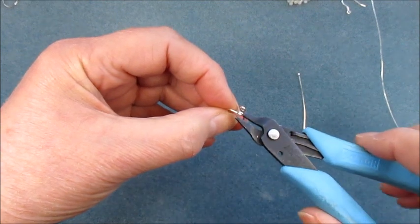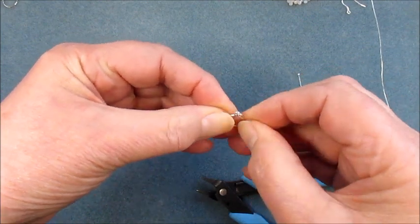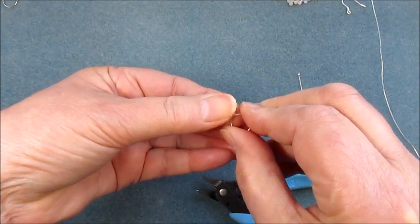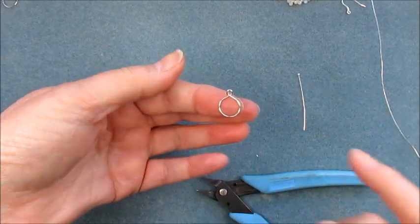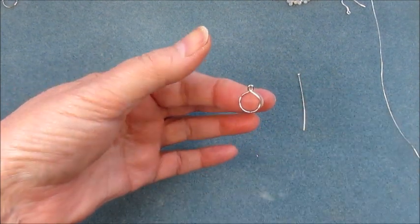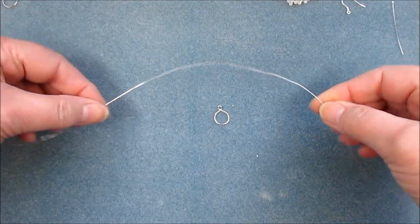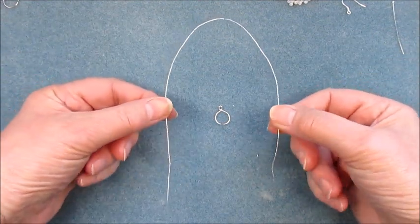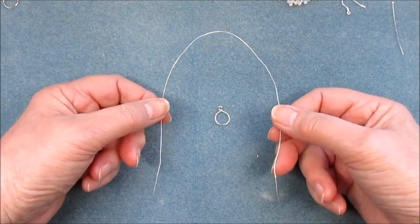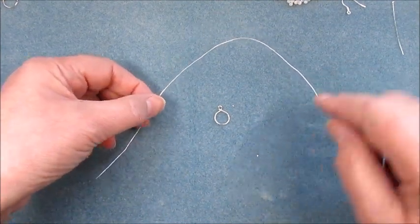Now all I'm going to do is just shape those up again — fold them over so they're nice and shaped. We know we've got a nice shape for the earring and we've got our eye there where the head pin will be sitting. Now we're good to start adding gemstones. To do this we're going to use a length of 0.4 wire. This is great to use up your scraps of 0.4 — if you've been channel setting or wire wrapping and you've got short lengths of 0.4 left over, just keep them for projects like this.